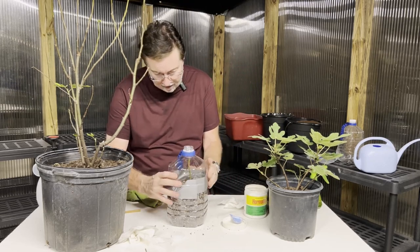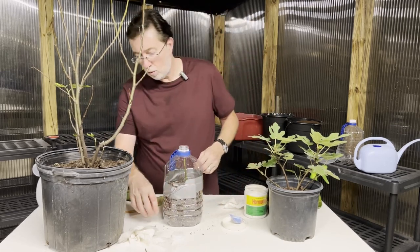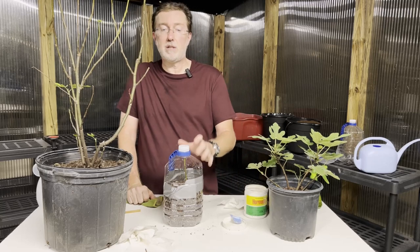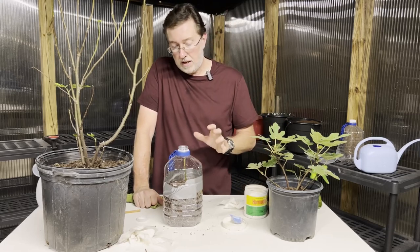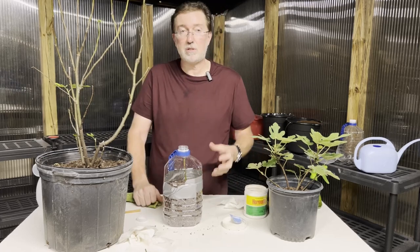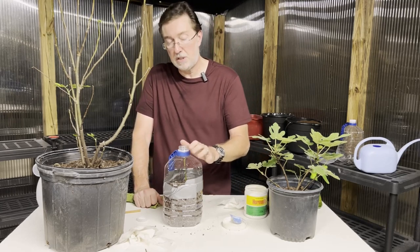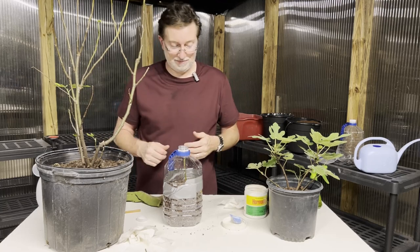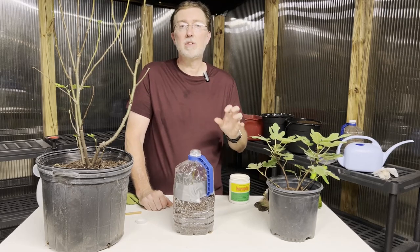We've got a perfect little mini greenhouse here. After watering, we'll put the cap back on. I'm never going to put this in direct sunlight — you will absolutely cook your cutting and it won't survive. You want bright indirect light or complete shade. You don't want direct sunlight hitting this at any time of the day, because the temperature inside this sealed container will go through the roof. Keep it in complete shade from sunup to sundown until it's ready to go to its next pot.